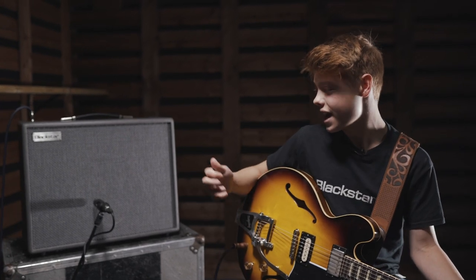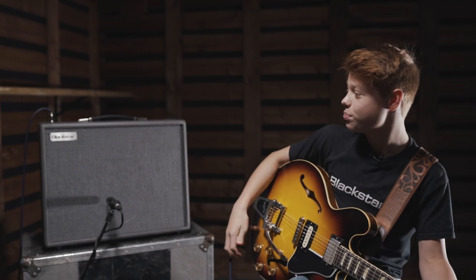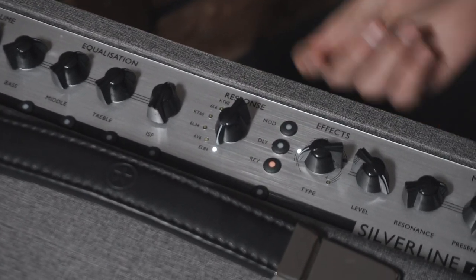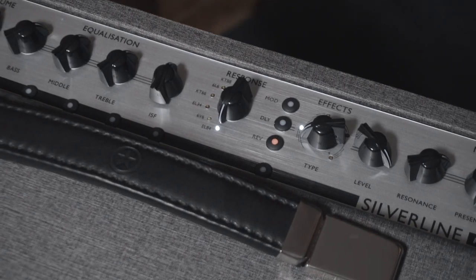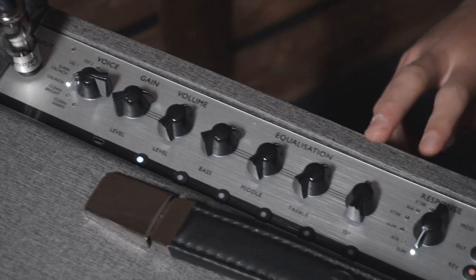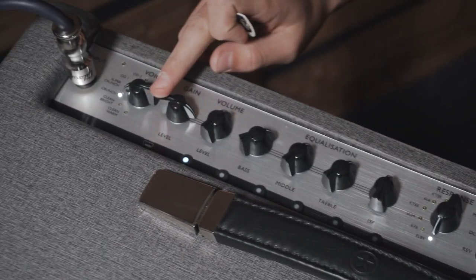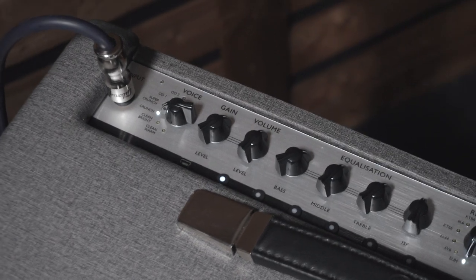In the patch I've created, I've tried to recreate the sound I can get out of my HD20, which I've had for the last few months. I've set my response knob to the EL84 because that's what valves my HD20 uses — it's got a springier, bouncier kind of response to your playing, which is really awesome. As far as gain goes, I haven't done too much because this guitar is quite gainy itself.